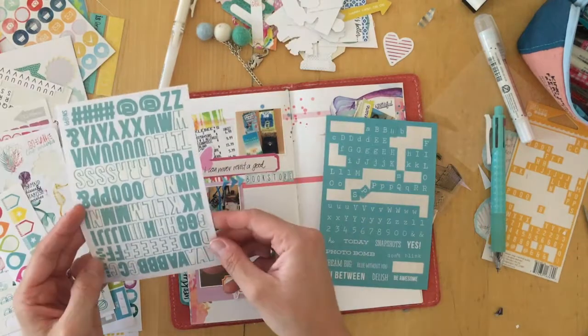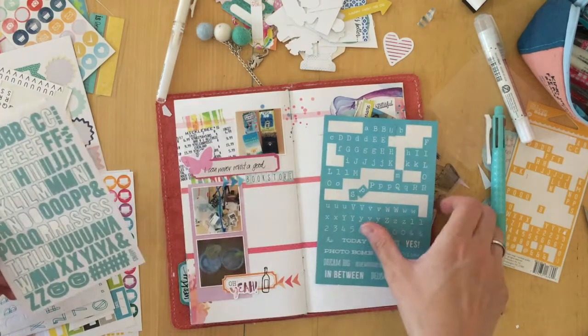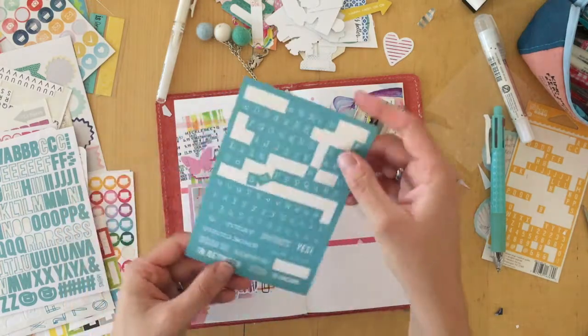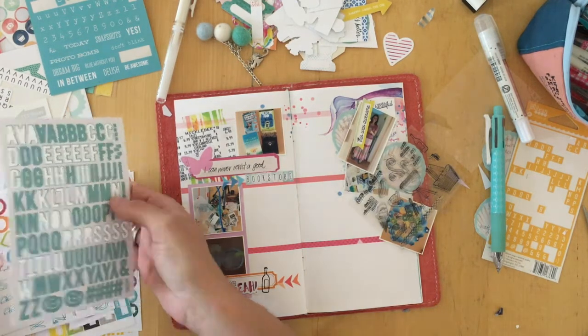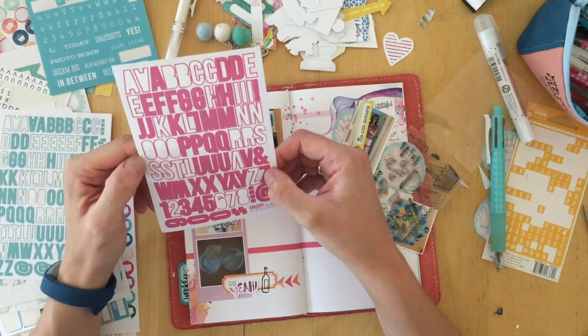There was a wine bottle stamp, and my husband and I just thought we needed margaritas. So we went to the store and bought all the ingredients and made ourselves really yummy margaritas. I actually even decorated the glasses, took a photo, and that's what I will be journaling about.